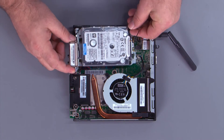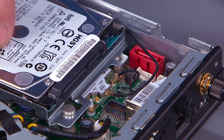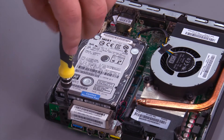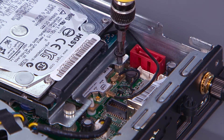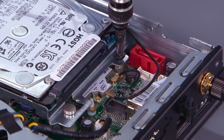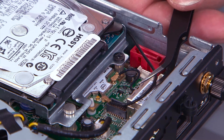Lower the drive assembly over the posts and slide back to align the screw holes. Install two screws. Connect the front antenna cable to the wireless LAN card.